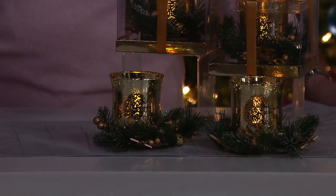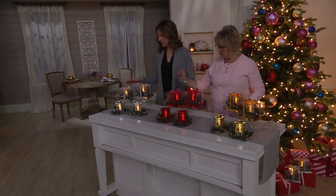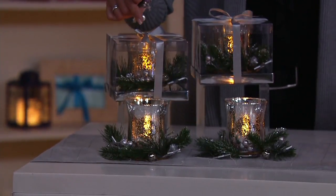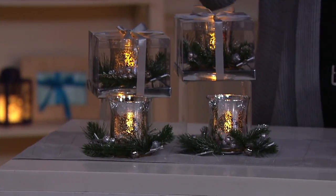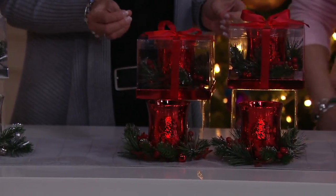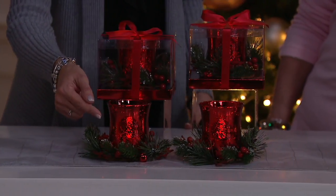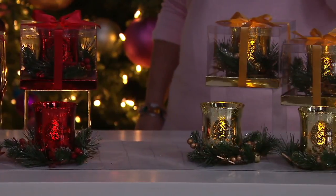You're going to choose the color, and we have three to choose from. Right here in front of me we have the silver choice. Then in the center we have the red, which is such a deep, rich jewel red — really gorgeous. You can see how the light just dances on all of that mercury glass etching. And then we have the gold — gold is very stunning.